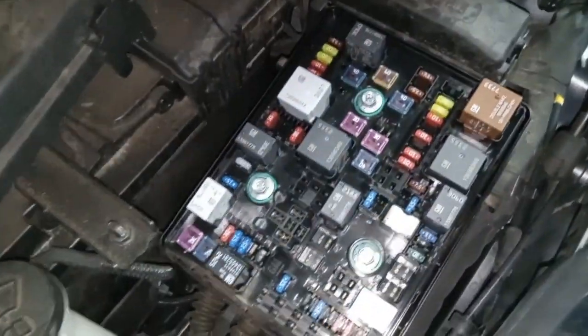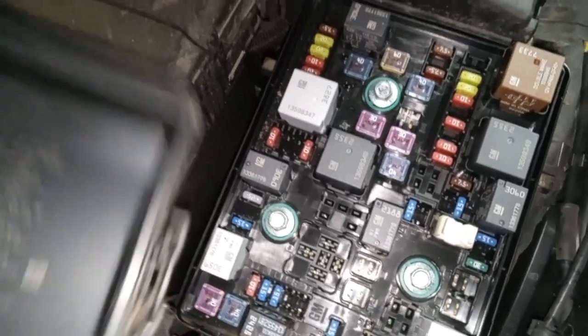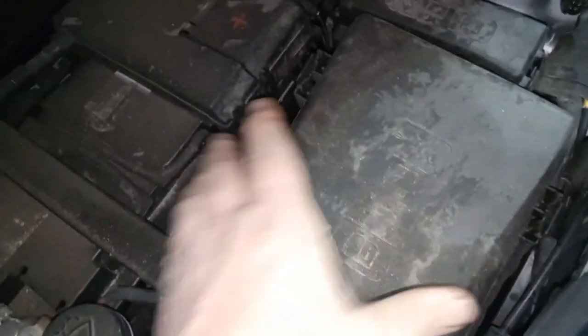Open it up — it's already pretty loosened because it's difficult to do with one hand. There is your fuse box power center, and there is a template that shows you what the fuses are for, which is a nice thing to have. Put that back. Now the second fuse box is located on the passenger side.